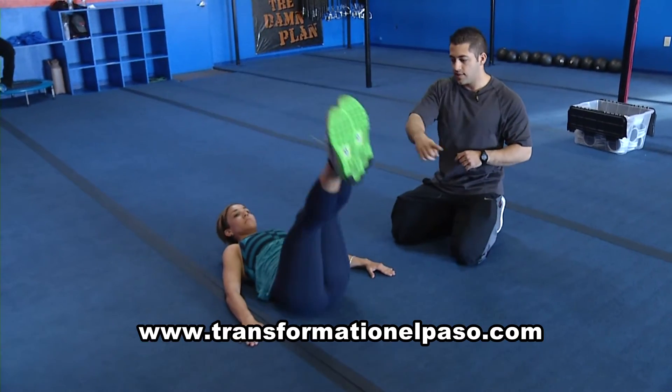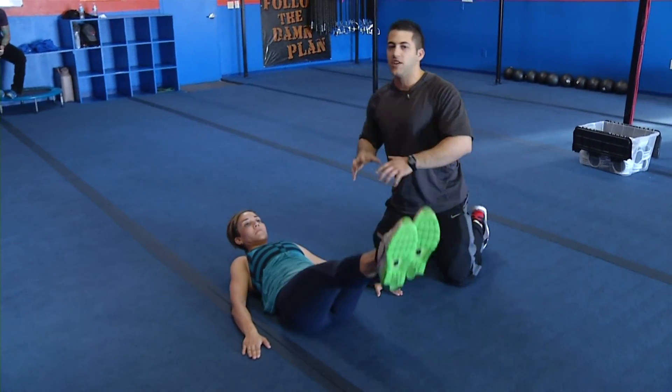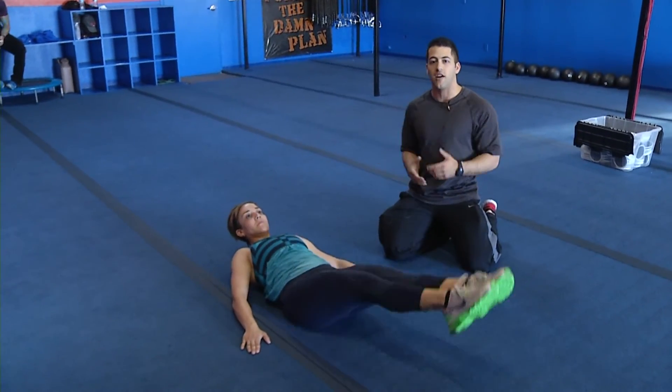And then we can do circles, keeping it low right here about 6 inches off the floor. There you go. So those are going to really shock your muscles, hitting the same muscles but at a different angle. That's how you do it.